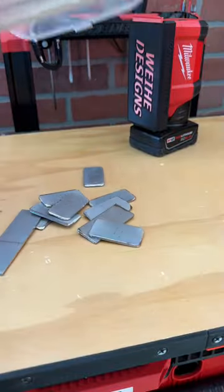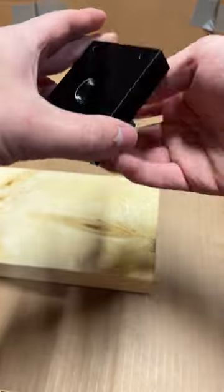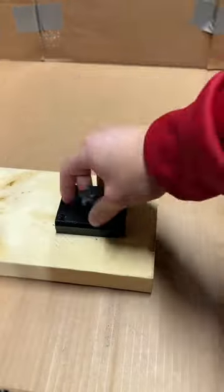I need to cut a lot of two-inch pieces of steel, so that's why I made this jig. There's an embedded nut on one side of the print and the knob on the other side can securely hold the metal in place.